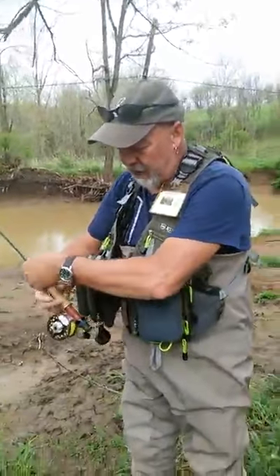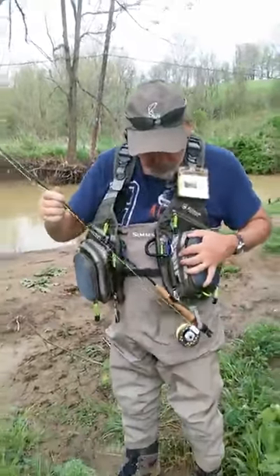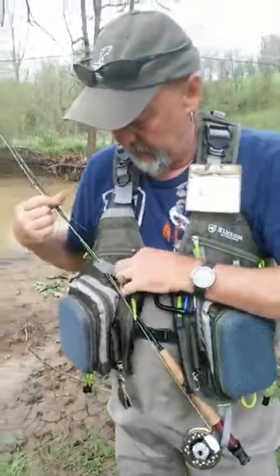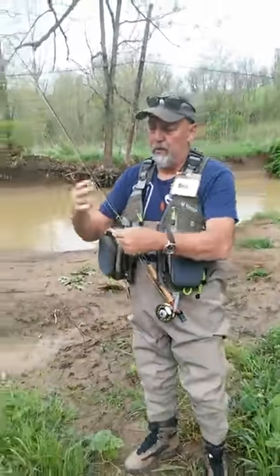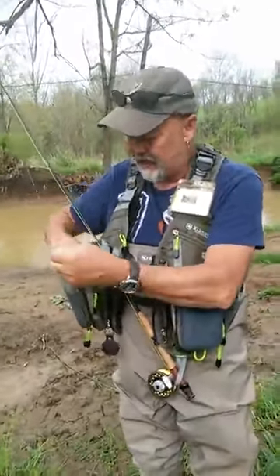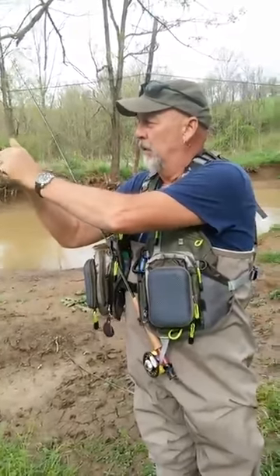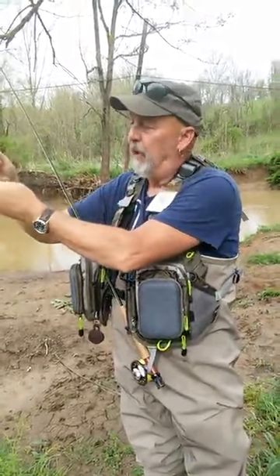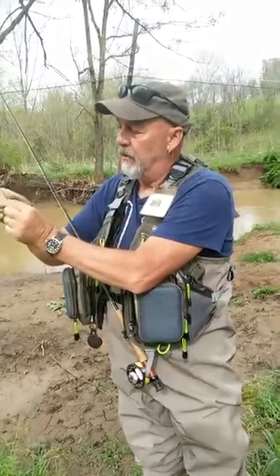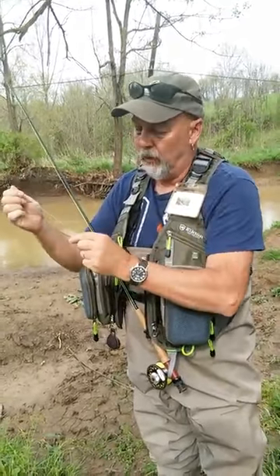A neat thing about this vest: it has a rod holder. When you're fly fishing you're constantly tying your flies on, so what you want to do is put the rod in that holster, and right here there's a Velcro strip — just take that around, hook it, and you can tie and do your rigging hands-free. It also allows me access to the pockets so I can get my indicator out. Usually I have my rod tucked under one arm and it's kind of a hassle, but with this setup you can see I'm using two hands to do my rigging.